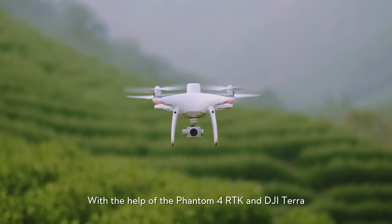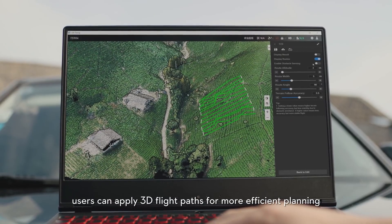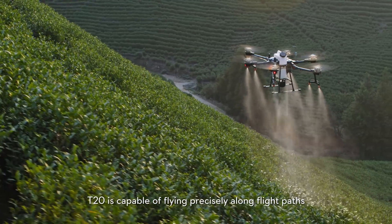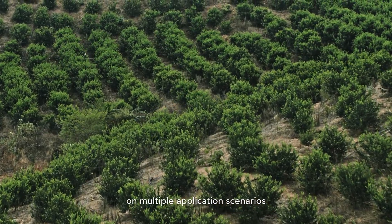With the help of the Phantom 4 RTK and DJI Terra, users can apply 3D flight paths for more efficient planning. The T20 is capable of flying precisely upon these flight paths across multiple application scenarios.